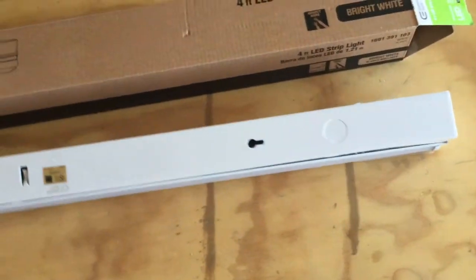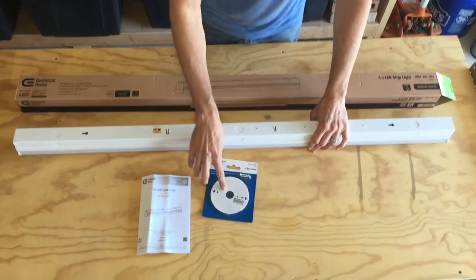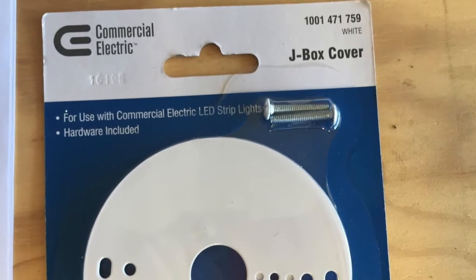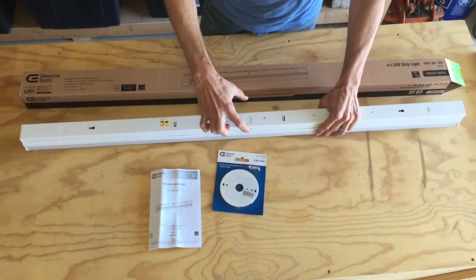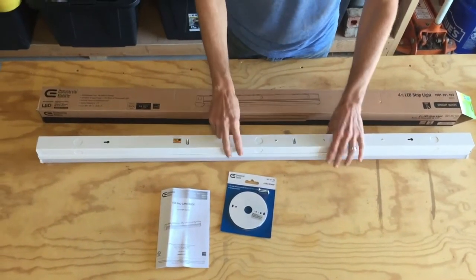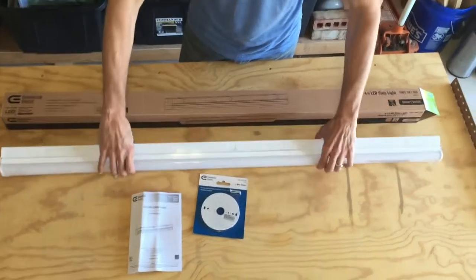If you're replacing an existing light and you have a J-Box, you'll want to get this cover — it's extra — to cover your plate, because the J-Box is going to be about this big so it would stick out if this is all you're putting up on your ceiling. You'd want to get this cover to cover up the hole.